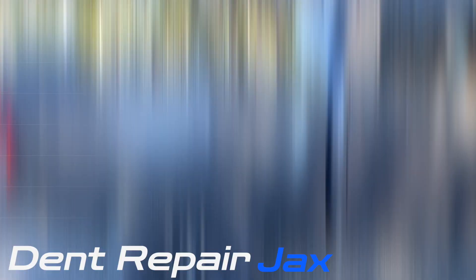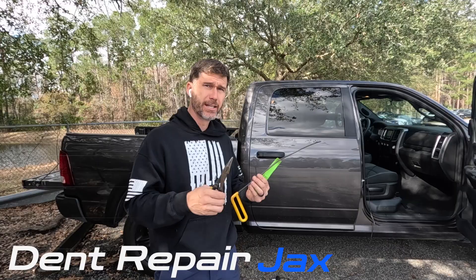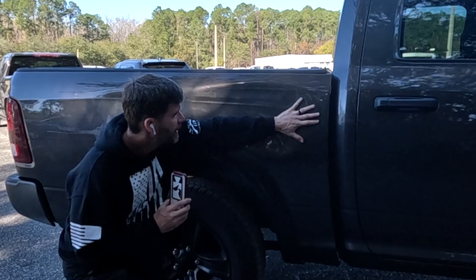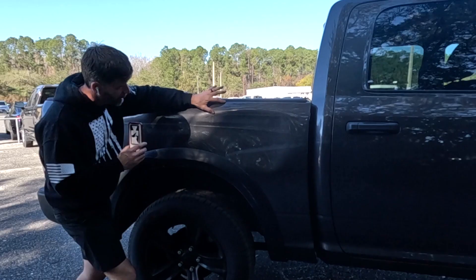I always tell my customers, with a big job like this, if I don't deliver to your expectations, then I will not charge you. So this job took me two days, and if I don't deliver what the customer expects, then I'm not going to get paid a dime on it. Watch the entire process and see if we're successful.